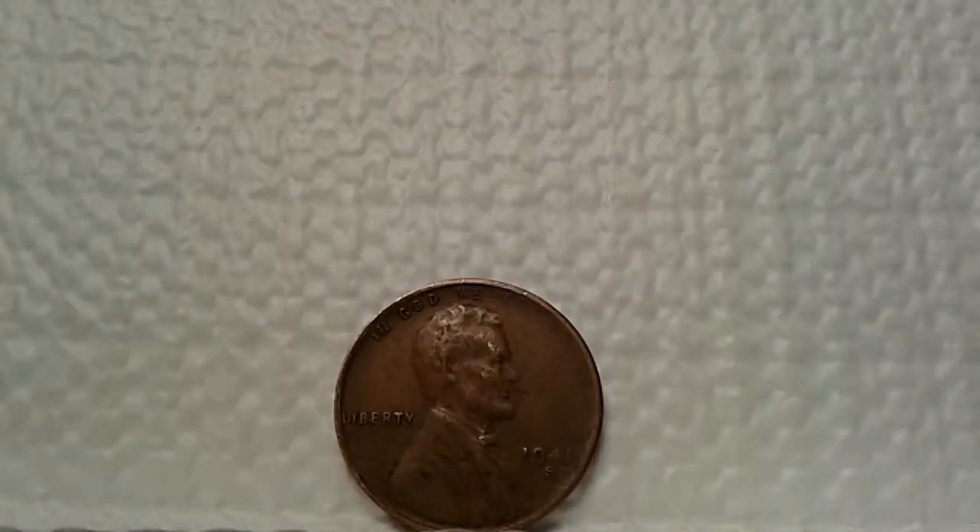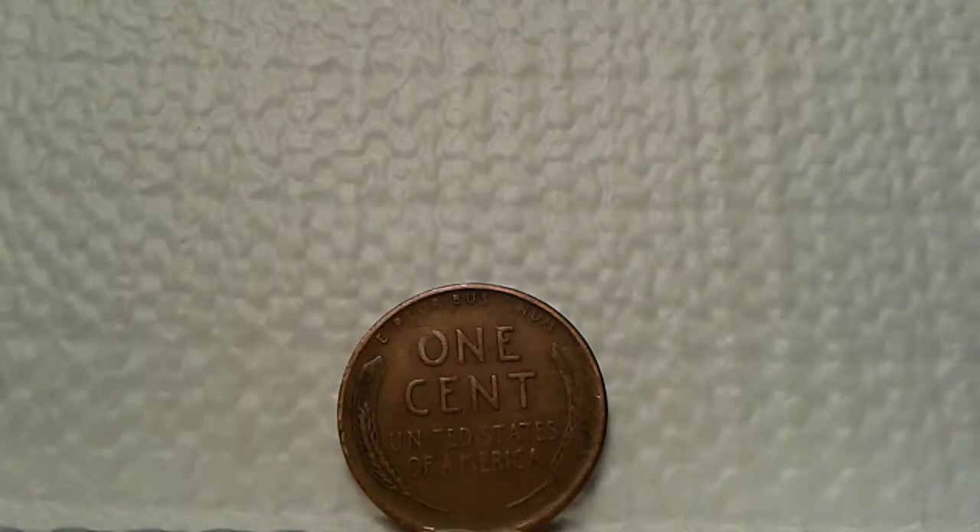The next one is interesting — I'm assuming this might be a 1946-S, but the 'TRUST' portion of In God We Trust has diminished significantly, or it may be a planchet error where it was not struck correctly. Also on the date, the '46' portion is slightly diminished as well. Turning to the reverse, the wheats still look pretty good — a nice surprise to find in circulated condition.